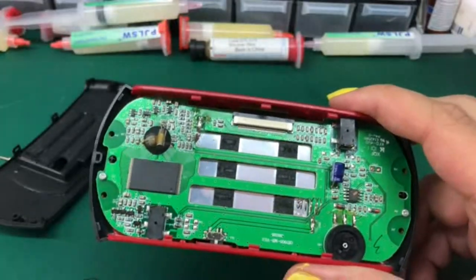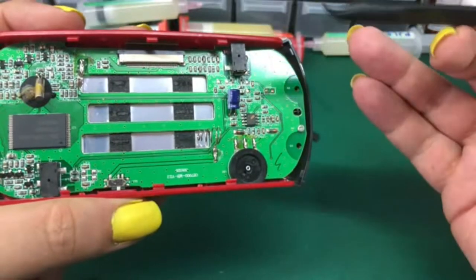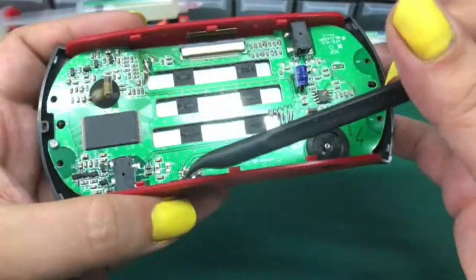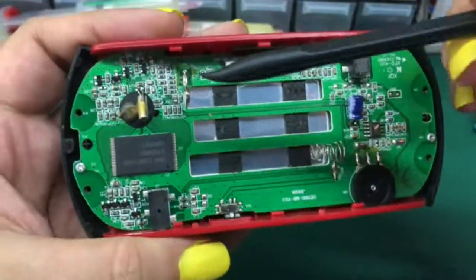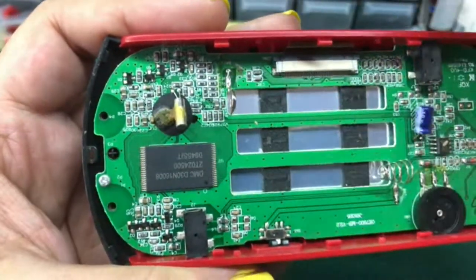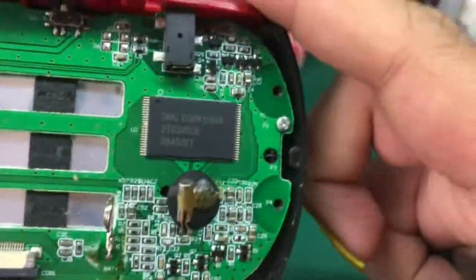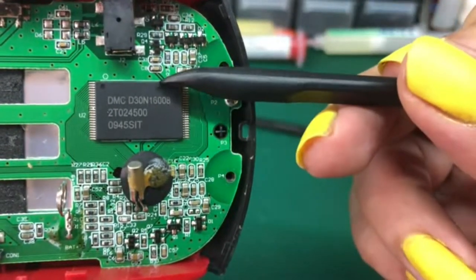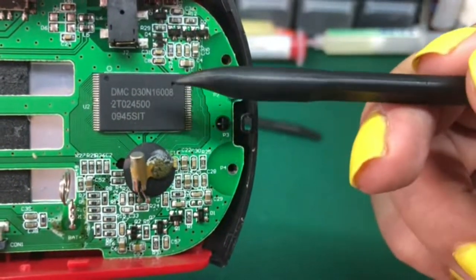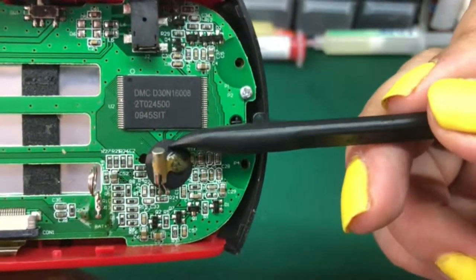The battery is running away. We can see all the components here. This is the connector to the display that's behind here. This is the power switch. This is the CPU — it's completely in a blob so we cannot see what it is. And this is the flash memory: DMC D30N16008-2T024-500. That's the flash chip that contains the integrated games and possibly an operating system or anything.